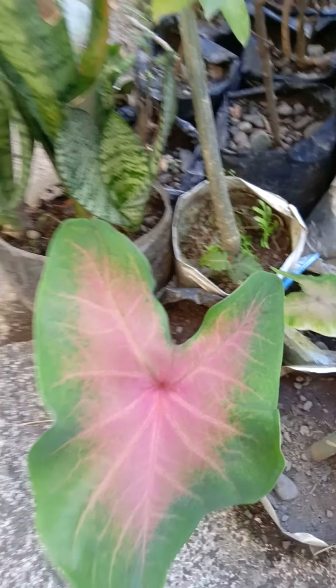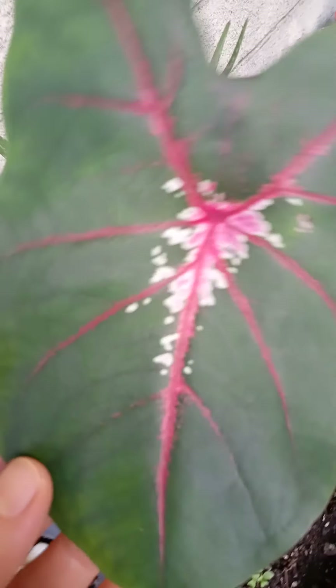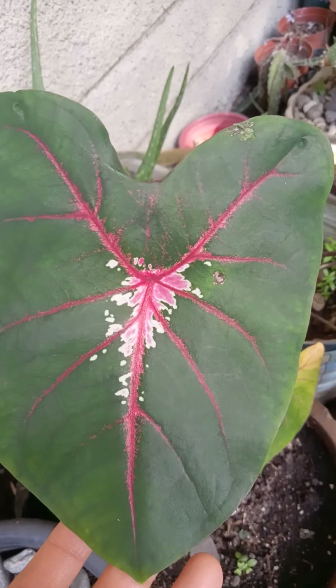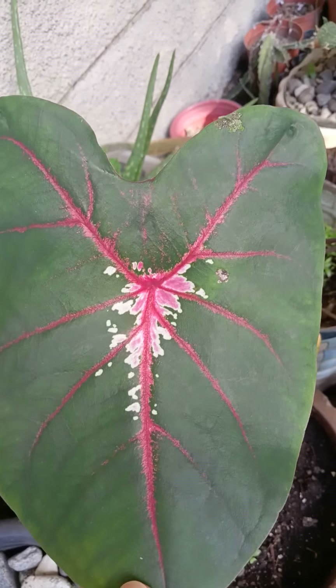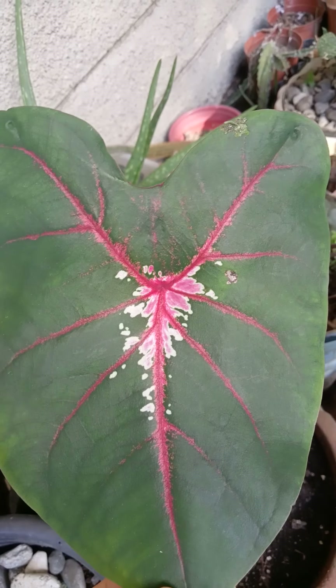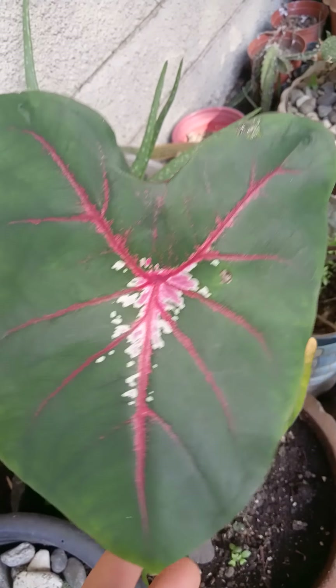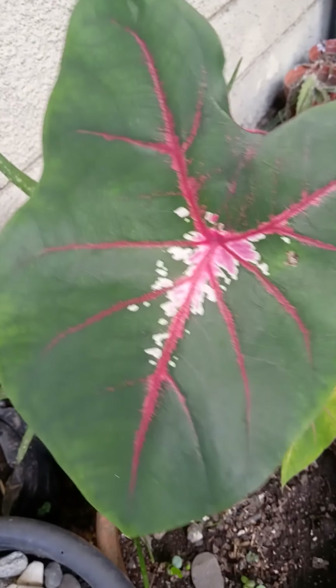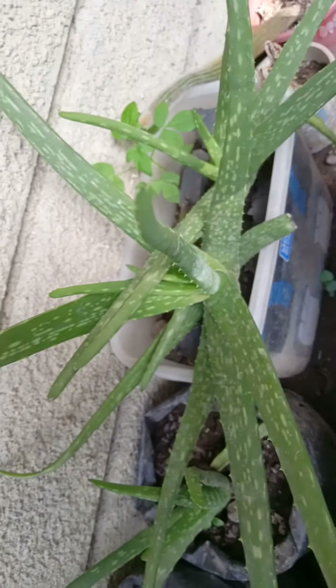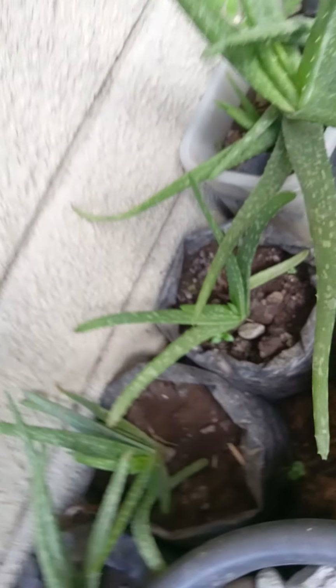Another kind of Caladium is this one. Look, it's got another color — still pink, dark, and white-pink with green, but this is another variety. You see they've got a different color from the previous Caladium. And of course I also have some aloe vera. They're not very hard to grow. I just planted them and they will grow on their own.